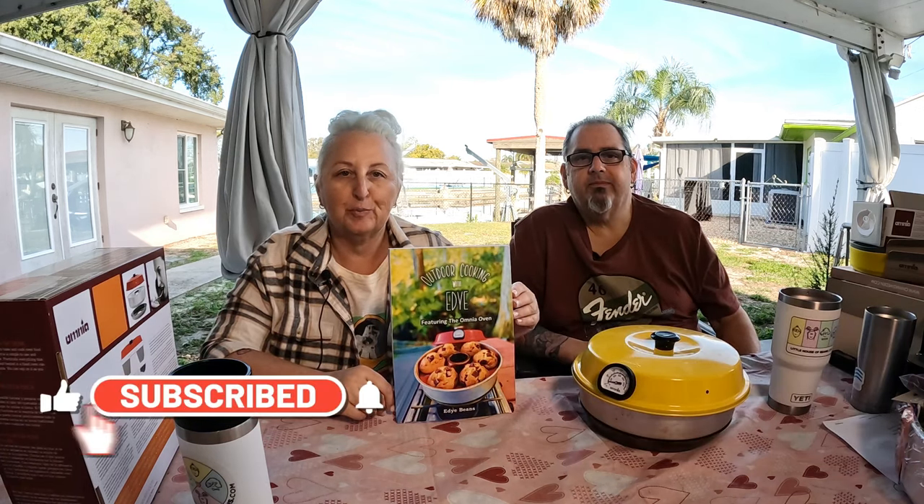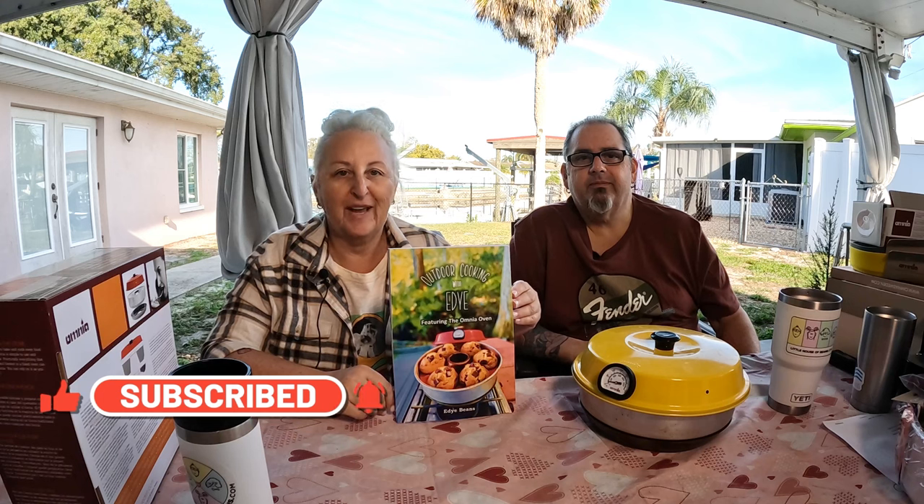There are a ton of accessories that go with this Omnia oven to make your cooking experiences so much easier. There's a lot to cover with the new Omnia accessories. But first, before we get started, we do have a new cookbook out, Outdoor Cooking with Edie, available on Amazon — link will be in the description below. We also have a Facebook group, Omnia Stovetop Oven Fans.